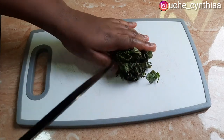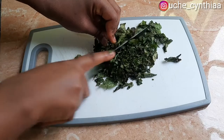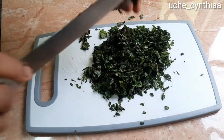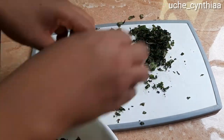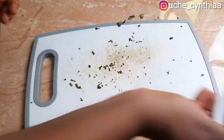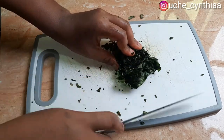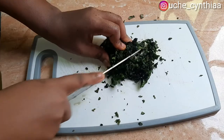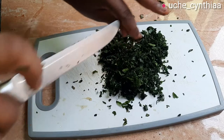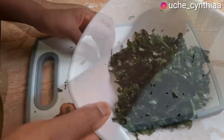While that is done, go over and cut the vegetables — that is the scent leaf, equally called Nchuanwu in Igbo and Efirin in Yoruba. Once that is cut, set it aside. Just cut it into little pieces — it doesn't necessarily need to be uniform, just little pieces. Here is the scent leaf all cut up. After that, go over and cut the Ugu, that is the pumpkin leaves, into little bits as well. Once done, set it in a plate and set that aside.